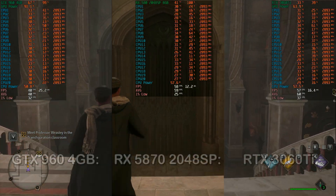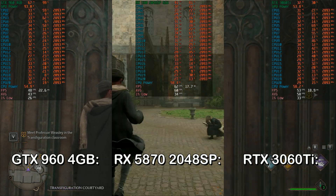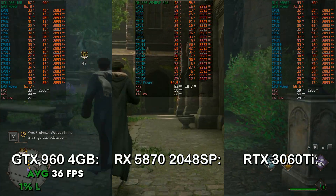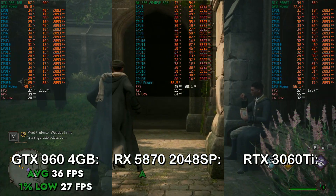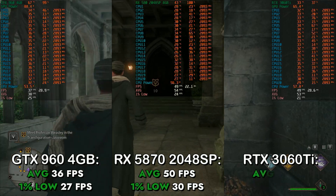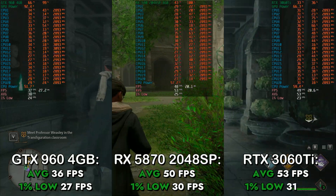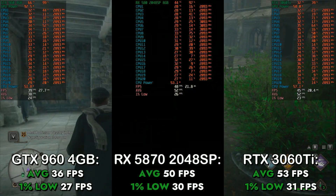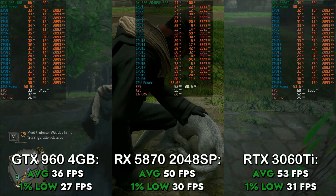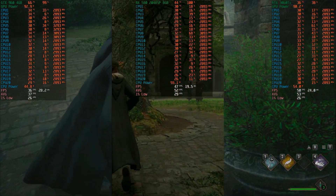Next up, I tested Hogwarts Legacy at the low preset with TAA on low and no upscaling enabled. On the GTX 960 4GB, I got an average of 36 FPS with a 1% low of 27 FPS. On the RX 580, I got an average of 50 FPS and a 1% low of 30 FPS. On the RTX 3060 Ti, I got an average of 53 FPS and a 1% low of 31 FPS. This is a perfect example of a CPU bottleneck, which is expected since Hogwarts Legacy favors CPUs with higher clock speeds. Regardless, above 30 FPS is still a pretty enjoyable experience for a single-player title.